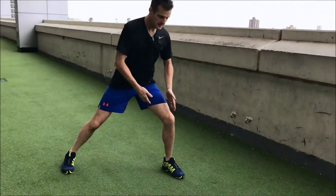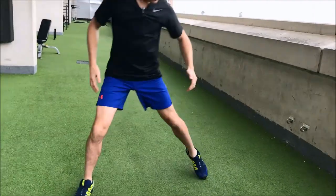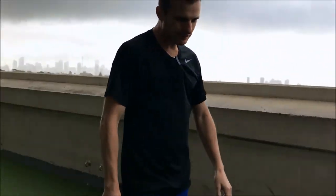So you can see that — landing with knees facing forward, pivoting off and back. All right, so that's your sidestep.